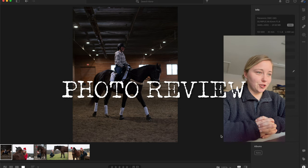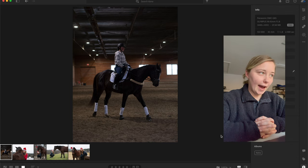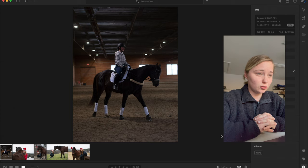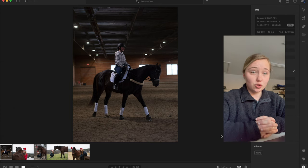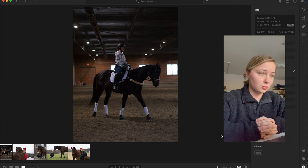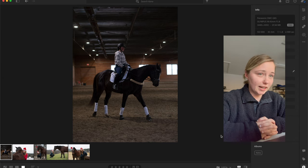This is a super picture to start off with — this is not an easy thing to do. Capturing an indoor picture with a dark horse is not easy. This looks like it was a very dark indoor arena and you captured it so well. This is something that even experienced photographers struggle with from time to time and you nailed it, excellent job.